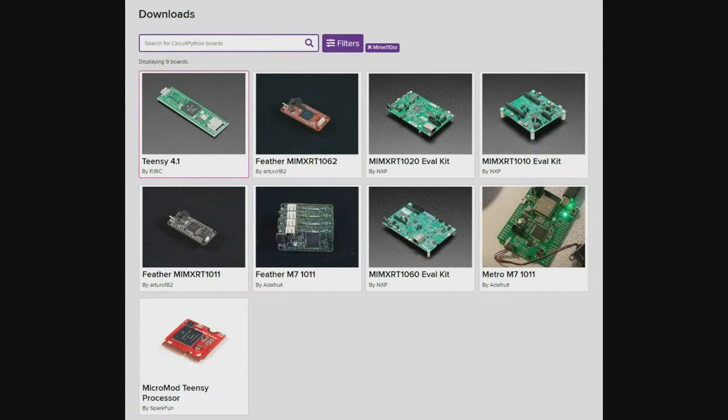We'll probably end up adding FlexIO support, parallel TFT support, and USB host support for this chip series through CircuitPython. When I wrote the test code for the Metro in ARM GCC using the NXP SDK, I definitely cribbed from the CircuitPython code — looking up how to do analog reads or how to set pull-ups. It's great to have example code ready to go.